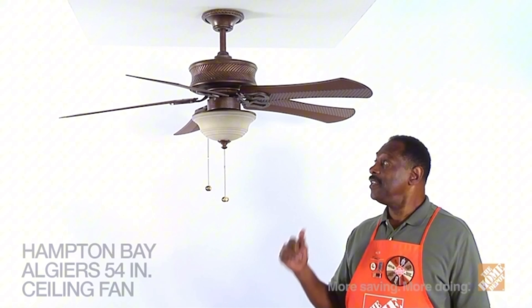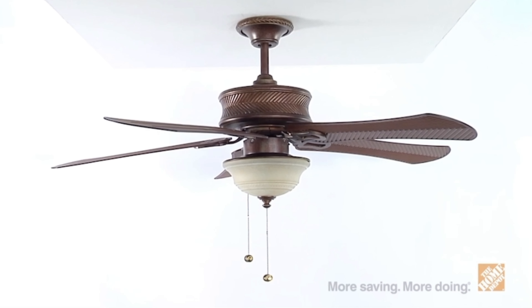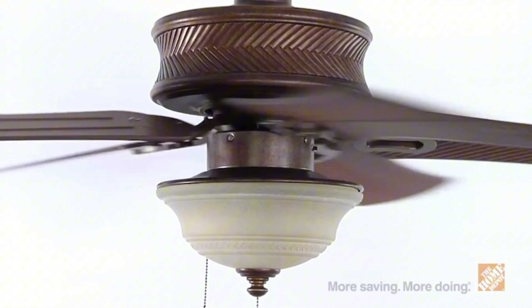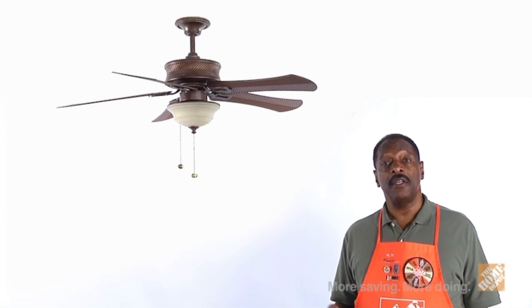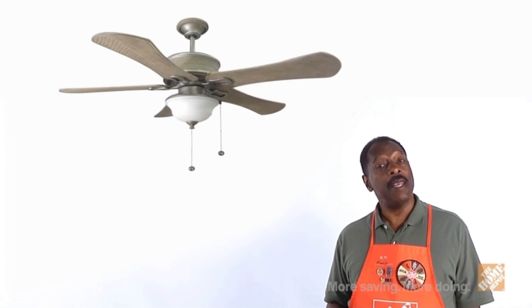Hi, I'm Marcus with The Home Depot, and this is the Algiers Ceiling Fan by Hampton Bay. This versatile 54-inch ceiling fan can be used for both indoor and outdoor applications, providing maximum airflow as well as offering a classic elegant look to any room. Choose from different finish options to find the style that best suits your home's decor—Bavarian Bronze or Cambridge Silver.